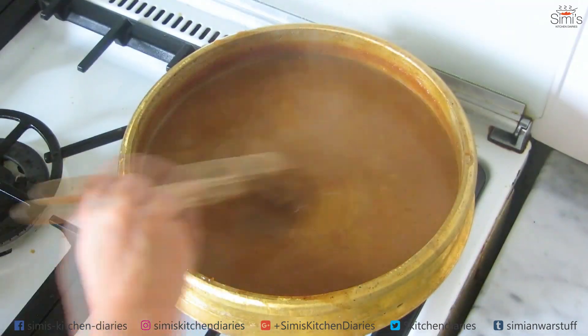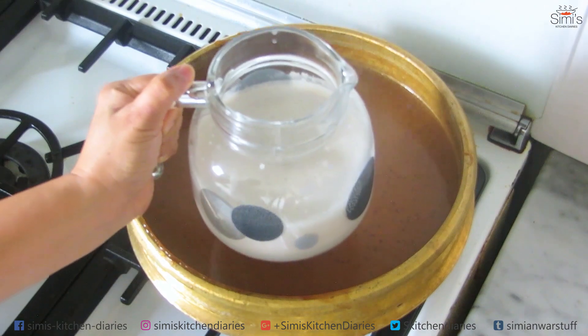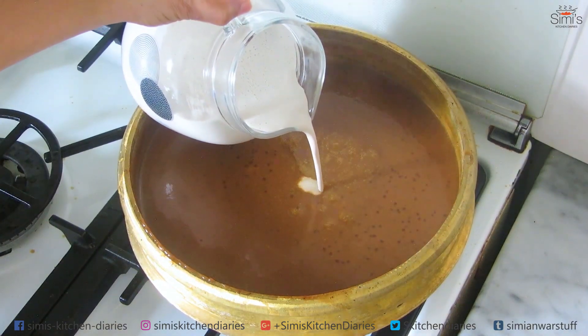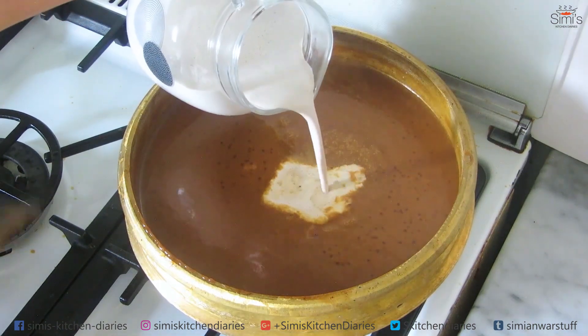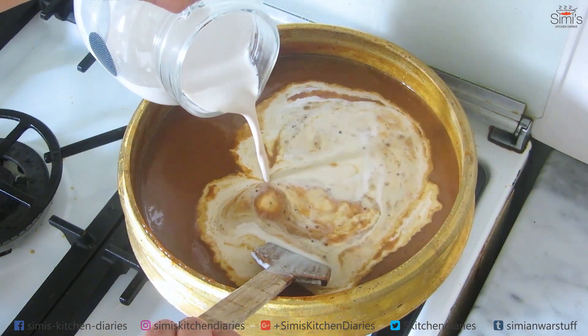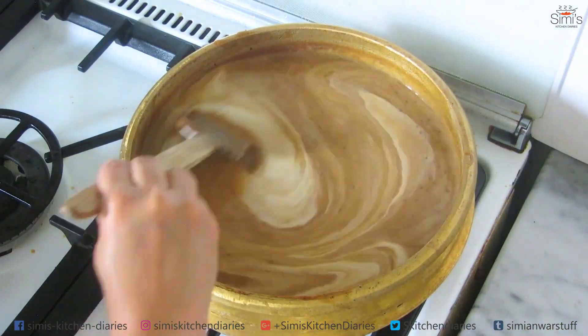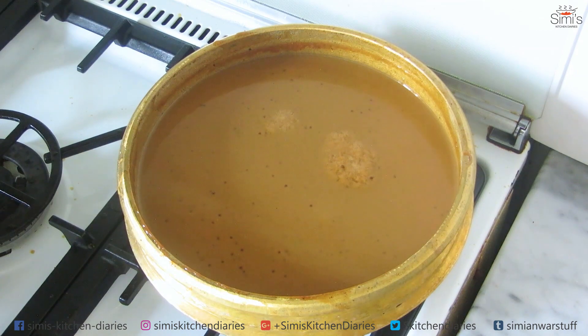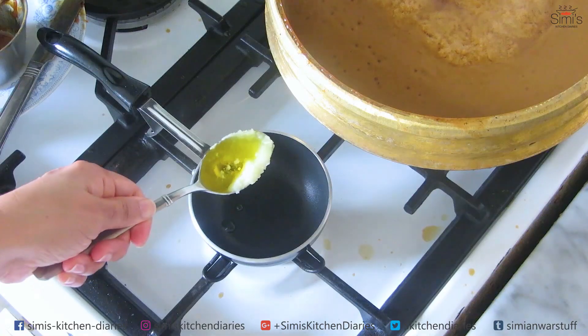Finally, it's time to add the thick first coconut extract, or the cream. One and a half cups of coconut cream goes into the kheer. Now immediately reduce the flame to the bare minimum and keep stirring while adding the coconut cream — otherwise it will split. Keep stirring in between.